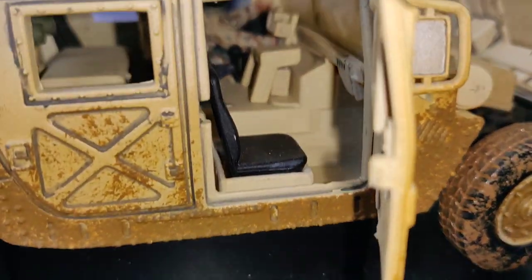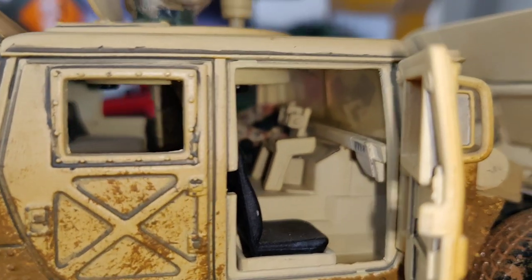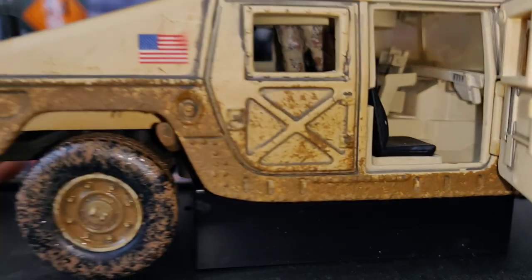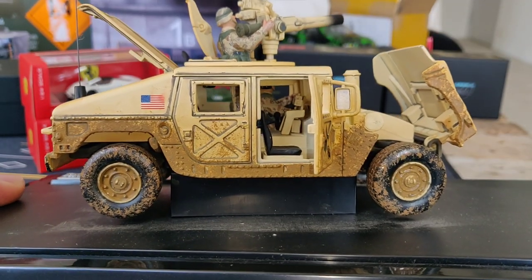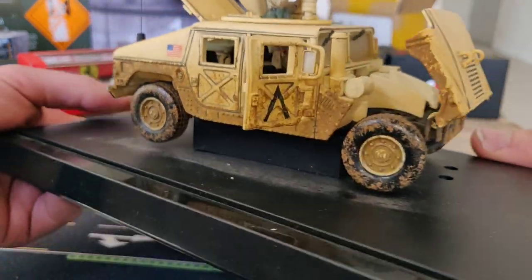You can also open this door and have a look inside to see some of the details — that's better. Of course I love that it's weathered. It looks totally awesome with all the mud on the side.